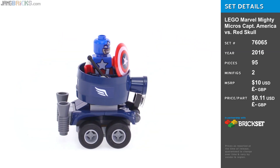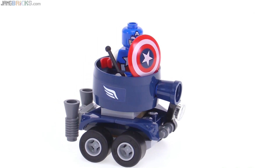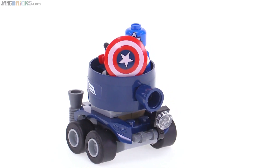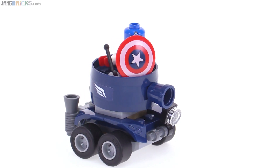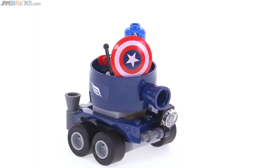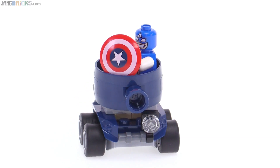Cap here gets this miniaturized dark blue tank, or maybe it's supposed to represent a tank destroyer with that open top — you can see that however you want to. The giant barrel is actually made out of a bucket piece that I don't think has been made in dark blue before. It has little extensions on the sides to allow you to attach a handle to it, so just a nice little piece to use.